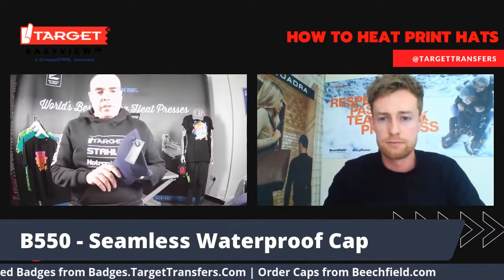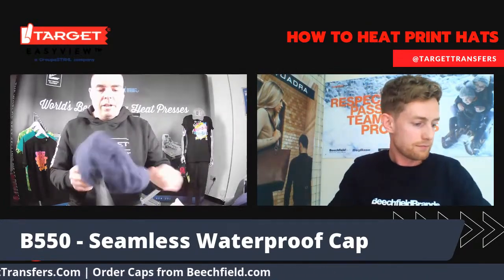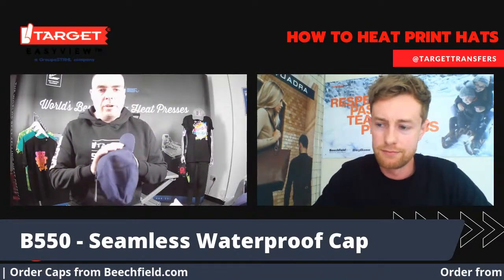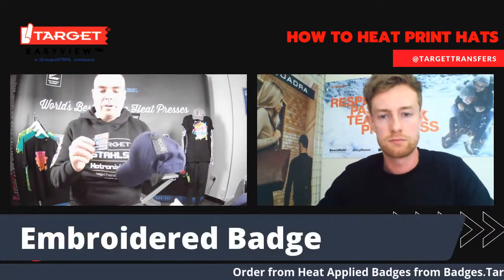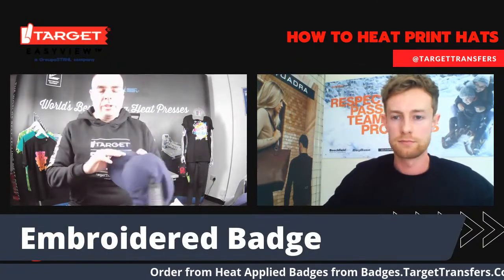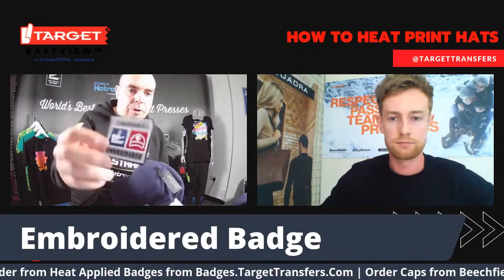Thank you, Hadley. This is a really exciting hat because it's so much different to anything we've seen on the market before. I'm really excited to put an embroidered badge on this one. Because it's a premium hat, we want to get that nice premium finish. This is the new Target embroidered badge, so I'm going to take it over to the machine.